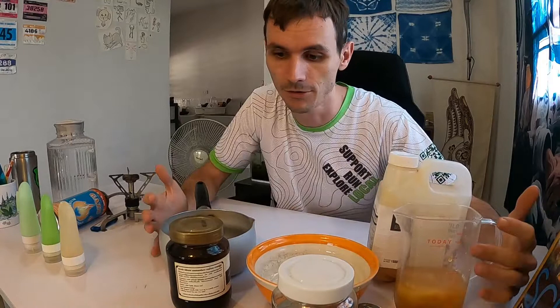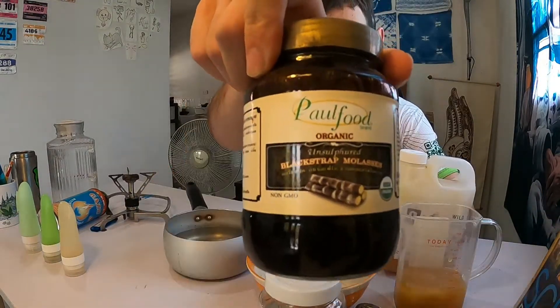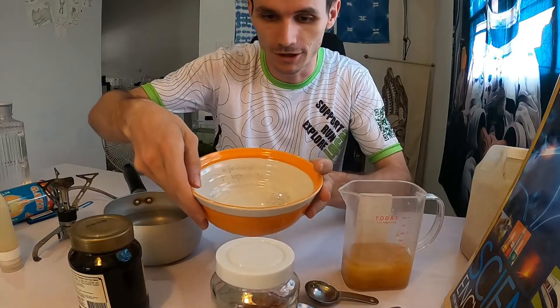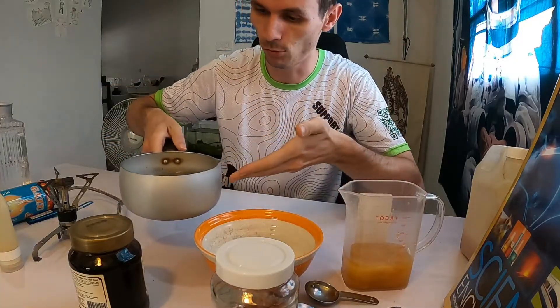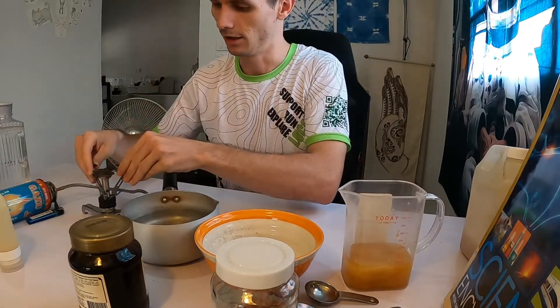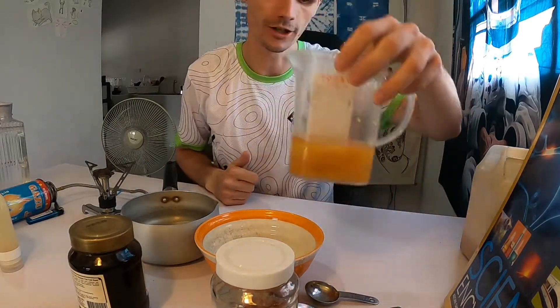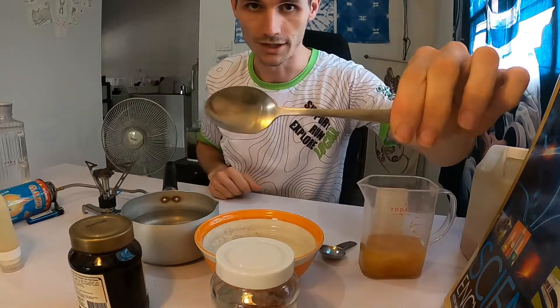This gooey stuff here has basically three main ingredients: Himalayan pink salt, some locally sourced honey, and blackstrap molasses. 50 milliliters of water, a pot about halfway full of water, and the stove. I'm going to do mine over here so you can see, just to help with the lighting. I have 150 milliliters of honey ready to go, one tablespoon, and one teaspoon.